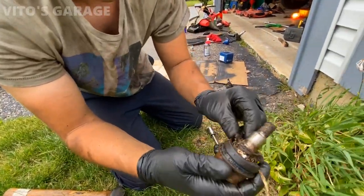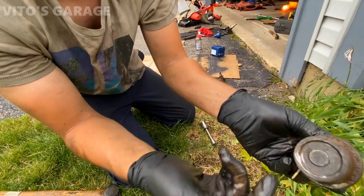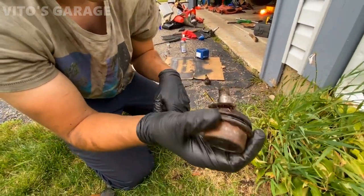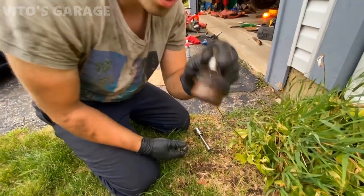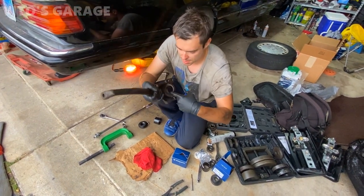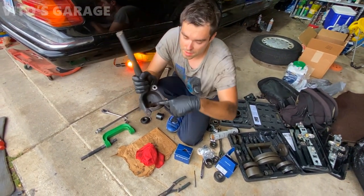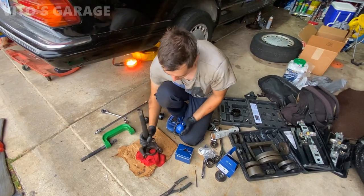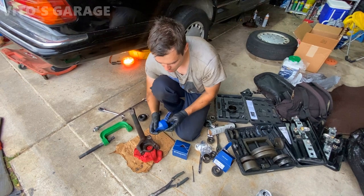There's a bunch of dirt in there now, but as you can see the boot was completely torn — it's pretty bad. It was a Miley, made in Germany, but we're putting different ones in now. What you want to do is clean this entire area where the ball joint is going to sit.